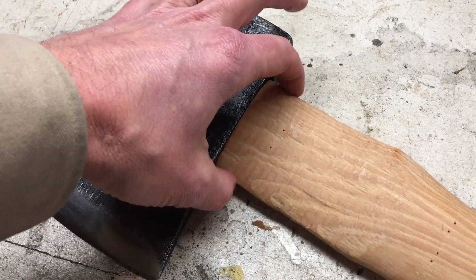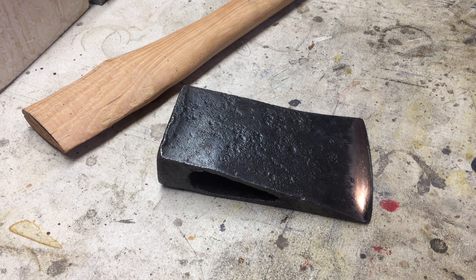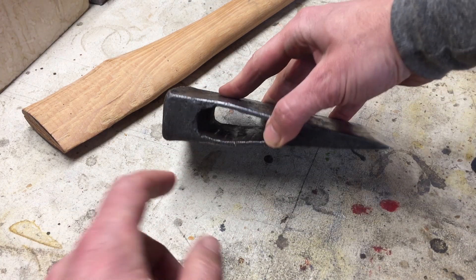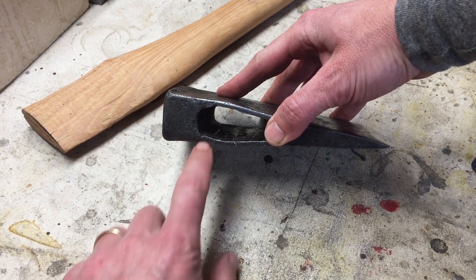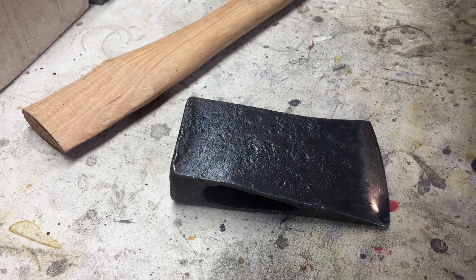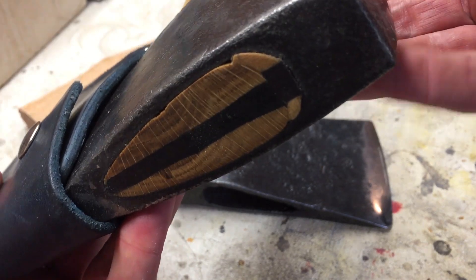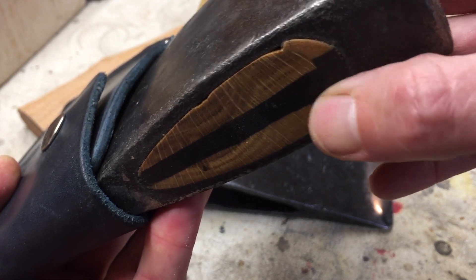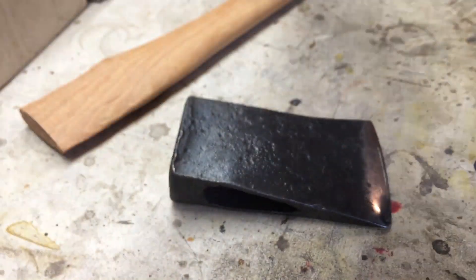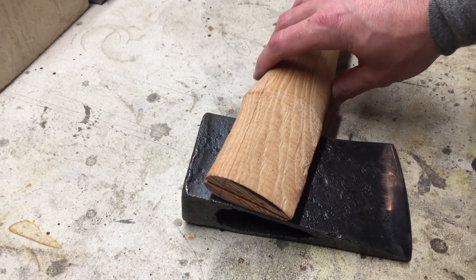There are generally two theories on how to do this. One way is to do just like the original owner and shim up — do a bunch of shims in the back. This works. I have another axe where I did something quite like that — a big axe — and it's holding up great with funky shaped shims in the back to get a good fit. That works pretty well.